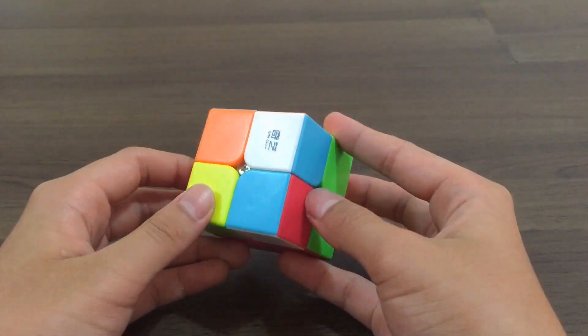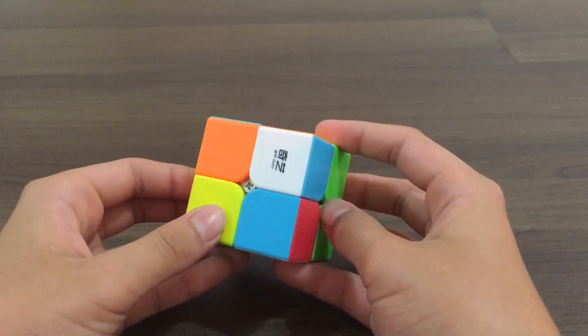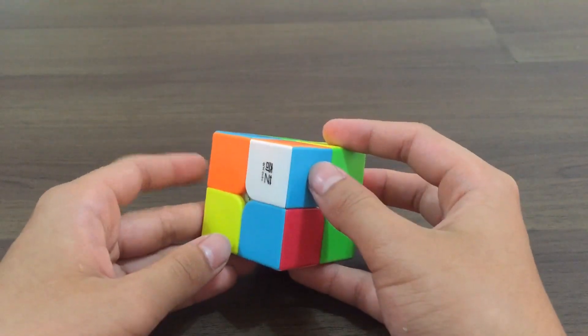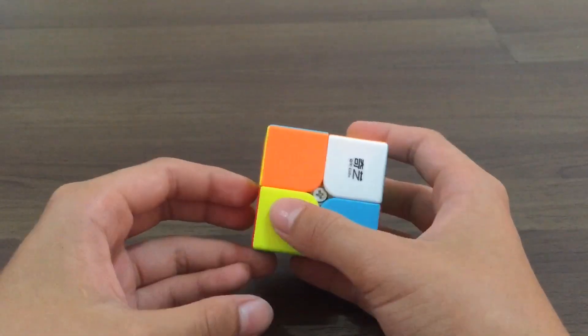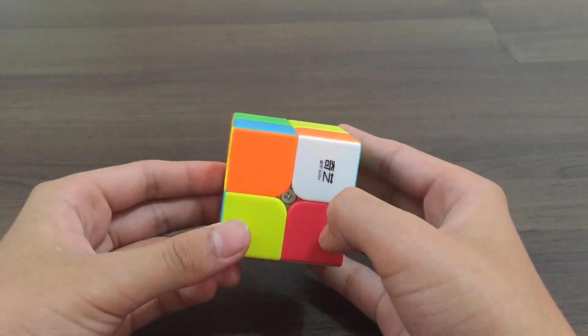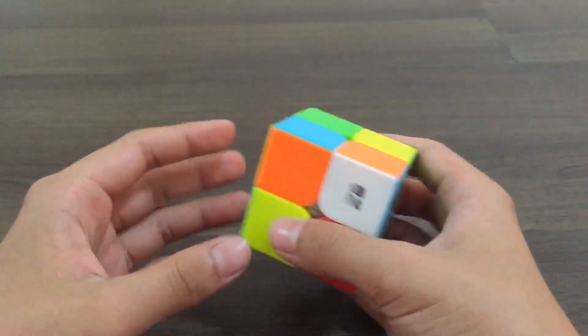Then you see what the colours next to it are. For me, it's blue and red. So you choose another white corner which has blue or red — I find this one, it has blue. So you want it to go next to blue, so you put it above the slot. But make sure the corner is always on your right — don't hold it like this because it's on your left, hold it like this.